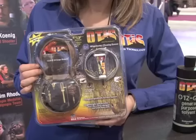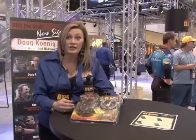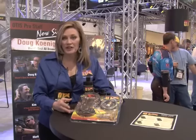The new Wingshooter cleaning system from Otis is perfect for all bird and upland hunters. It comes in a real tree camouflage pattern with a water-resistant case — lightweight and portable. Perfect to clean your 12, 20, and 28-gauge shotguns. It comes with our memory flex cables, our 085 gun cloth, our patches, and all the other components necessary to clean your firearms.